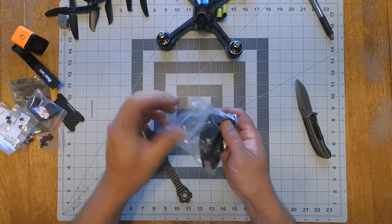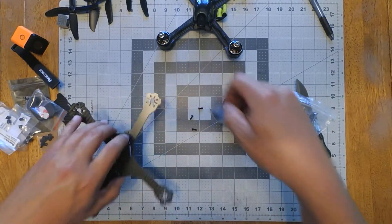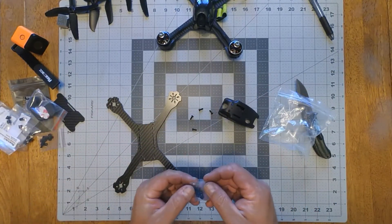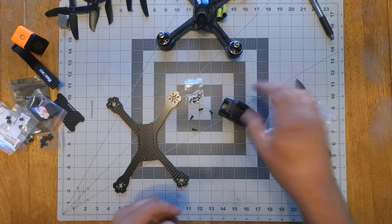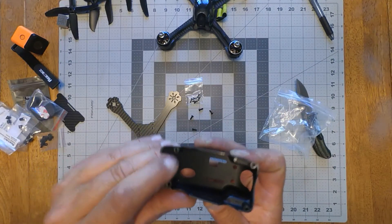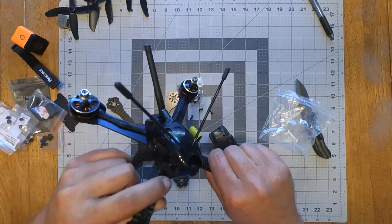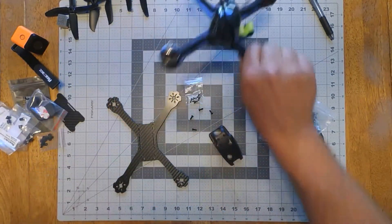Inside of here are loose screws and more screws. This does not have the inserts like this one does — this has brass inserts that go inside of the actual shell.